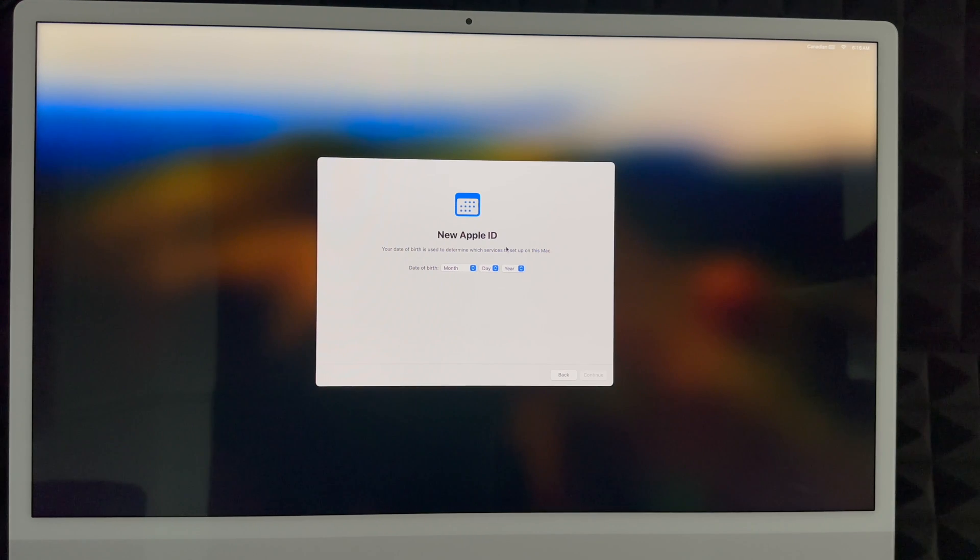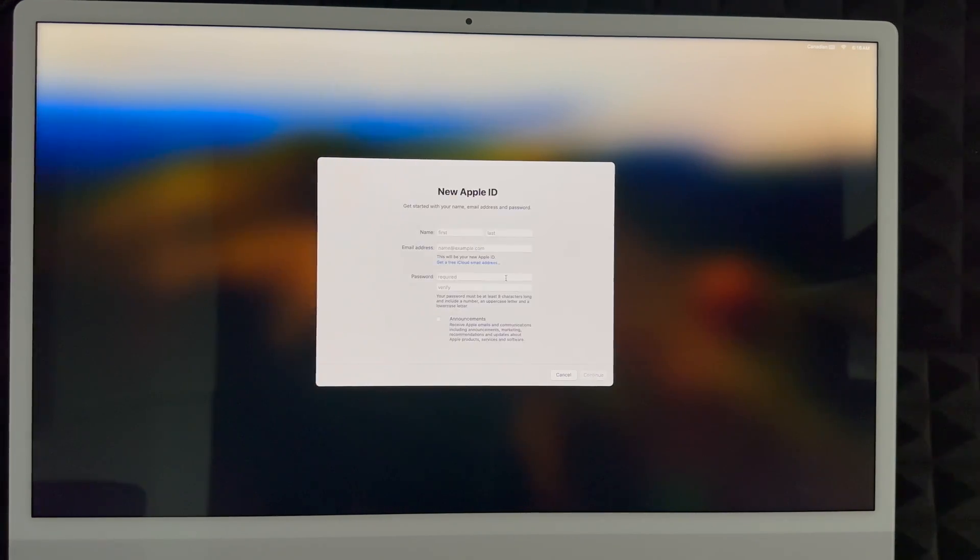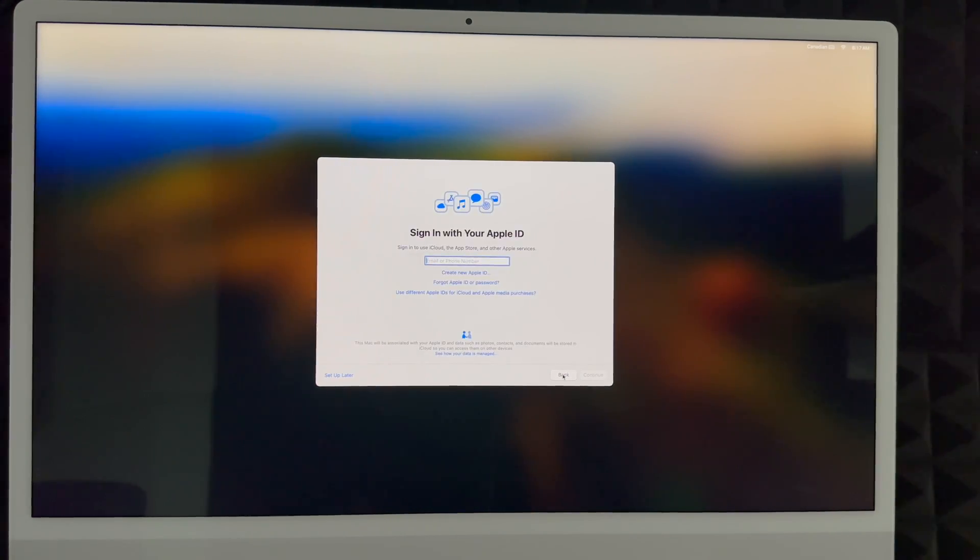If you click 'Create New Apple ID,' it will take you to a form. First enter your birthday and scroll down a little, then click Continue. Enter your first name, last name, and email address — Gmail, Hotmail, or anything like that. Create a password for your Apple ID; I highly suggest not using the same password as your email. Whatever email you enter here will be your Apple ID. You can check the announcements box or skip it, then click Next.